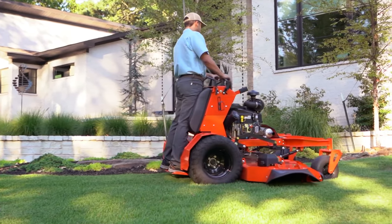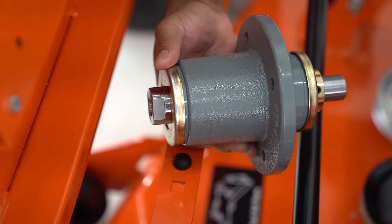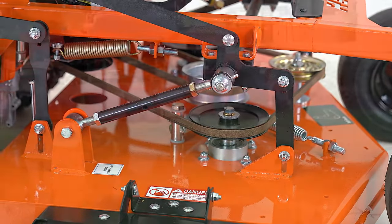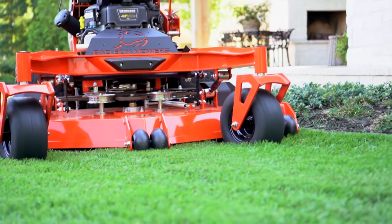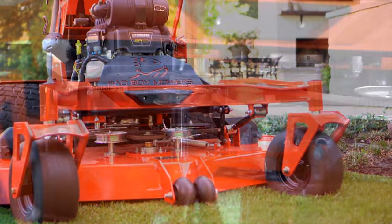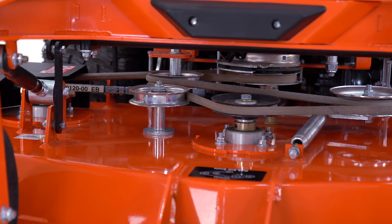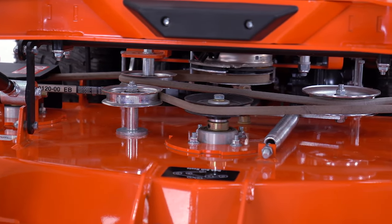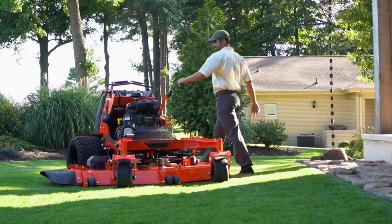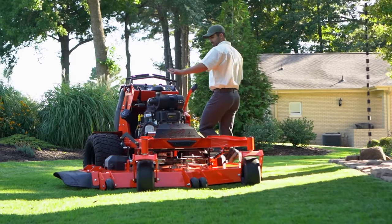Built stronger to last longer. Our heavy-duty cast, maintenance-free spindles are completely pro-class for added durability and life. Built with double-stacked 1/2-inch bearings on the top and bottom and a 1-inch solid steel shaft, this spindle is one of the most durable and trouble-free in the industry.